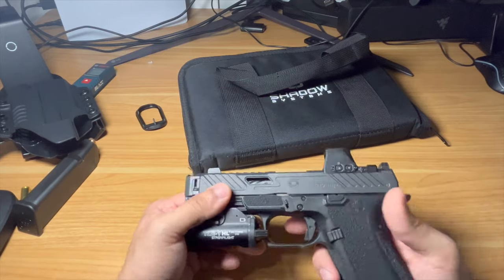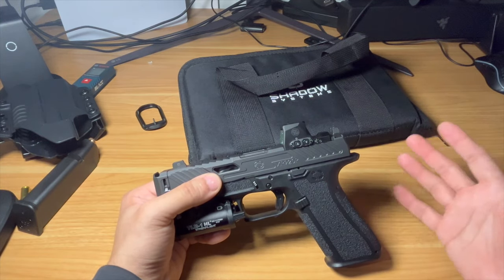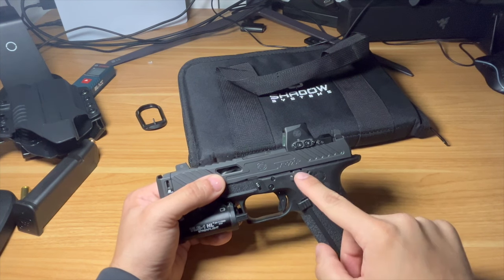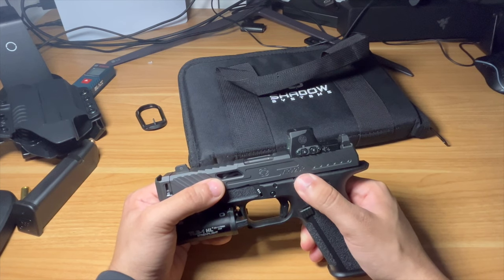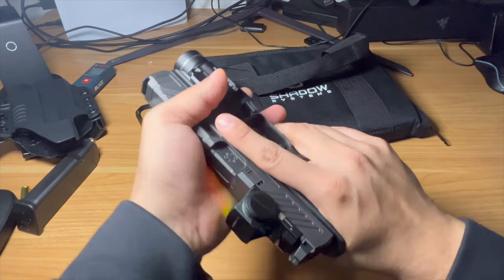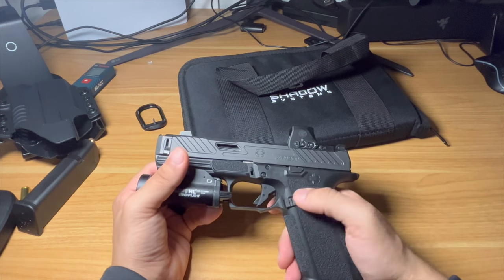This fits holsters compatible with the Glock 17, so you'll have plenty of holster options. It actually takes Glock parts so you can swap different slide stops. The one thing I don't like is how recessed the slide stop is — it's nice that it won't get hit accidentally, but it's incredibly hard to use when you need to drop the slide. You kind of have to use the pinch method to drop it because there's not much surface area.